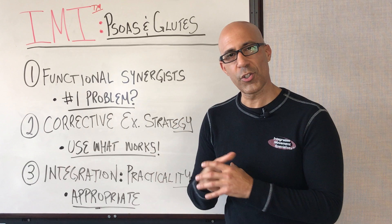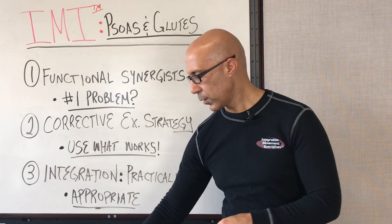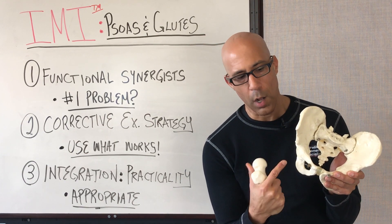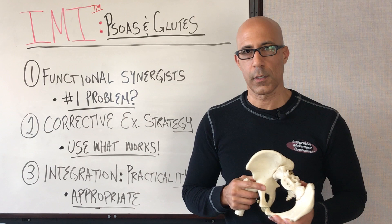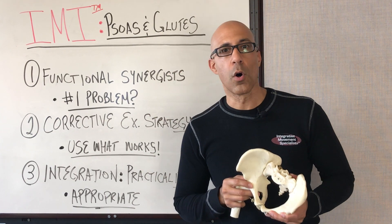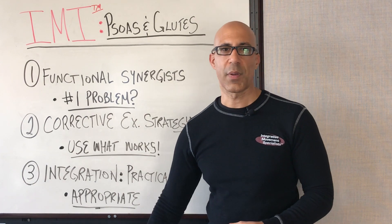The research has shown that the psoas is actually a pretty weak and ineffective hip flexor. Its function is much more to help pull that femoral head, or the ball, up into the acetabulum, or the socket, and to help maintain that alignment and control during our functional activities. The glutes likewise will do a very similar role — they'll work with the psoas to help maintain alignment and control, and yes, the glutes can also do hip extension as well.